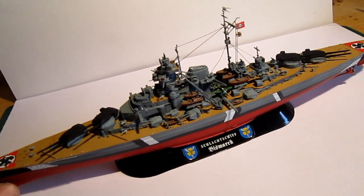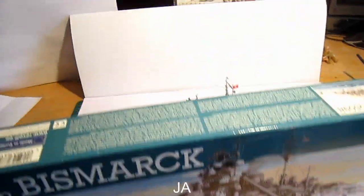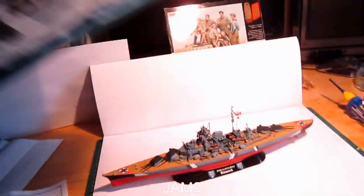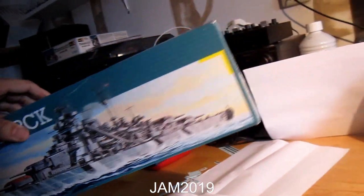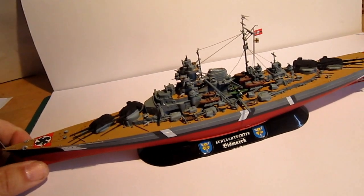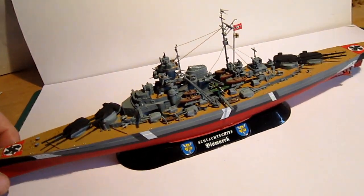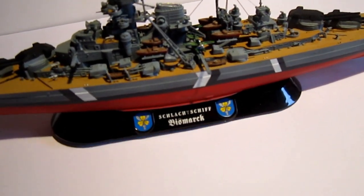I think they found the wreck from a documentary or something I saw on TV. But back to the kit — they've got a huge box, which is a little bit absurd for such a small kit. I didn't like that box at all — I think I'm gonna throw it away or something; it's much too big.